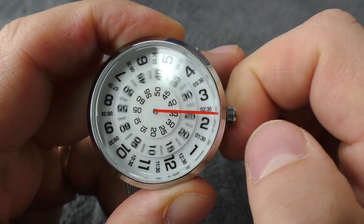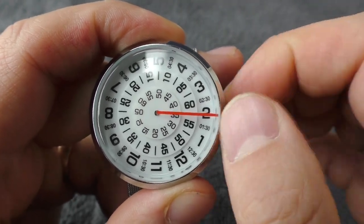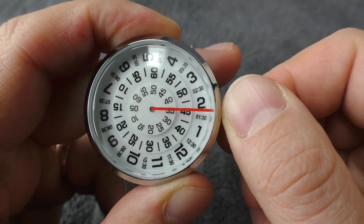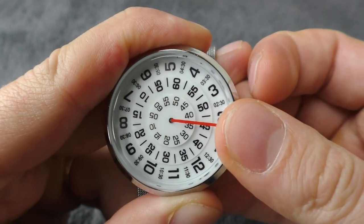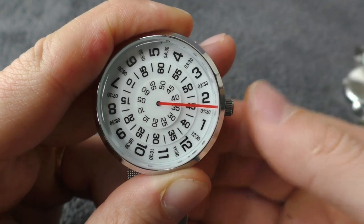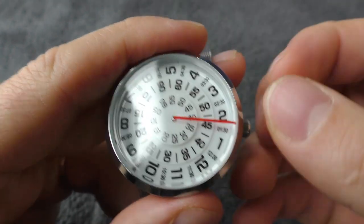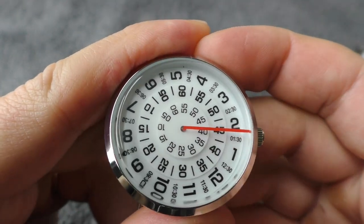Let's check the quality control real quickly. How is the crown action? On this one it feels well dampened. Let's set it on 45 minutes. It feels super sensitive though. When I push in the crown it jumps — yeah it jumps quite a lot. Little bit annoying. The crown is super sensitive but anyway, it's just a toy.